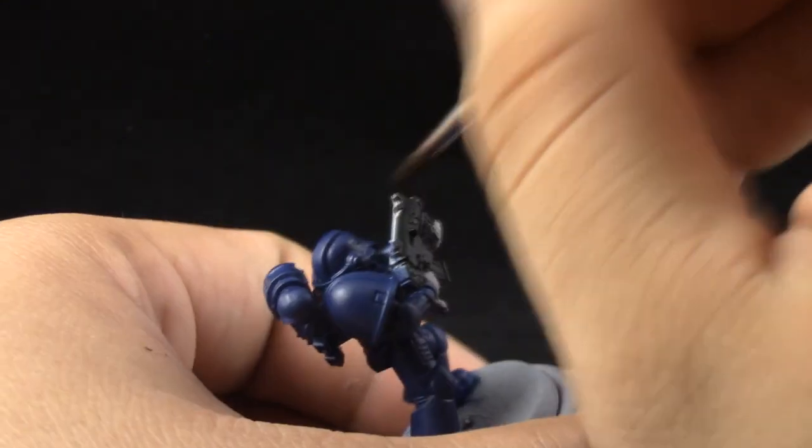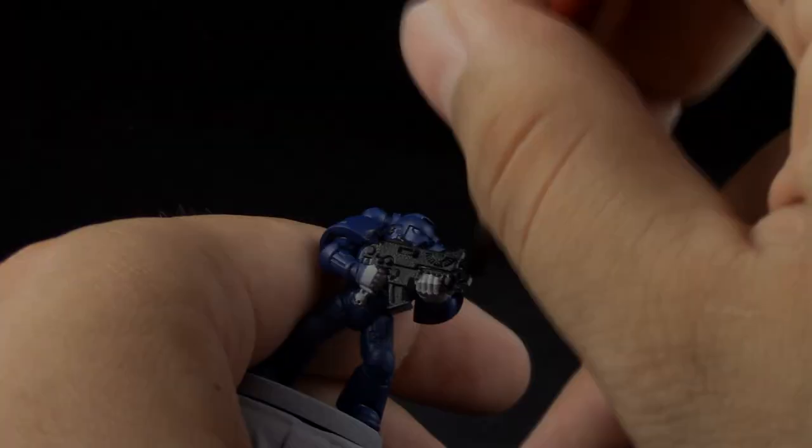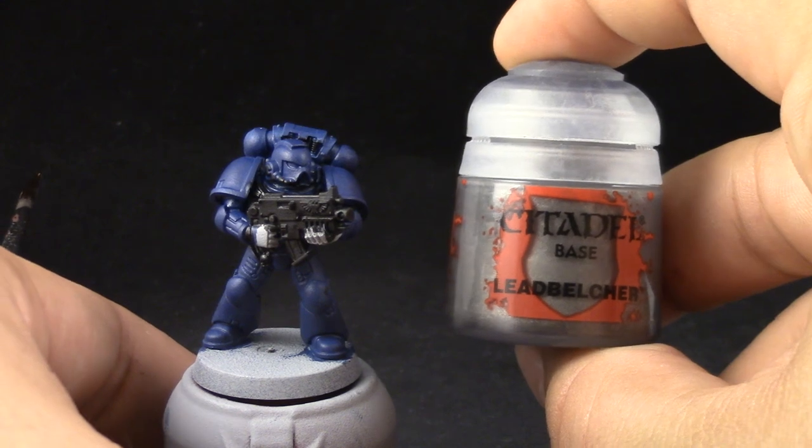All of the base coats are thinned down. You can use Liquitex drying retarder for all of your thinning if you like. It's a very good tool if you have it, but just water can work fine.